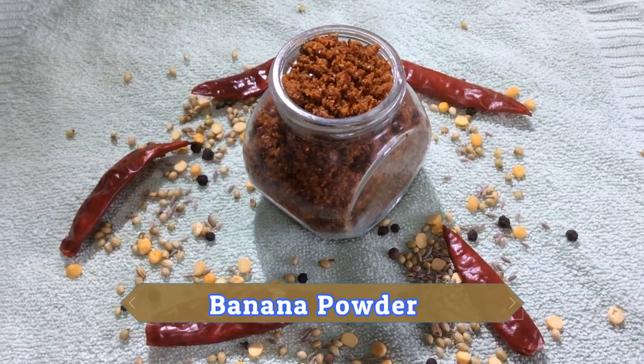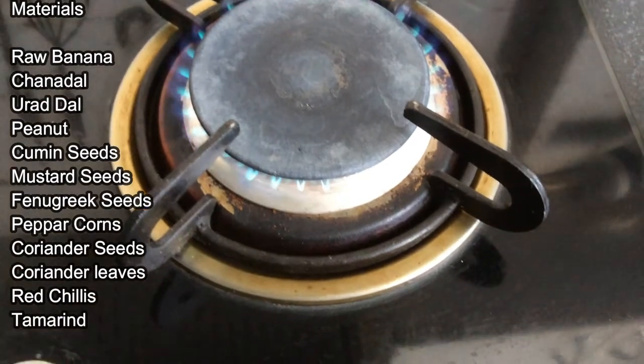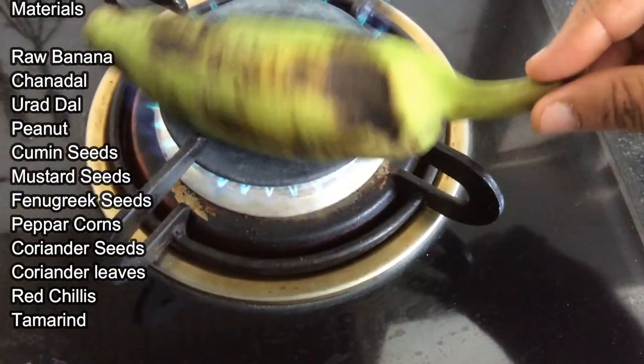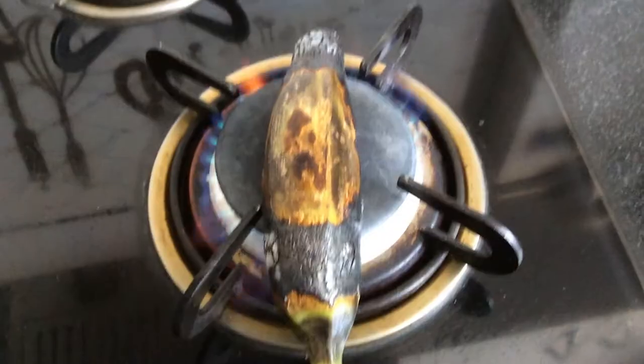Take materials: raw banana, chenna dal, urad dal, peanuts, cumin seeds, mustard seeds, fenugreek seeds, pepper corns, coriander seeds, coriander leaves, curry leaves, tamarind.